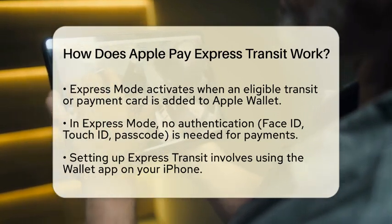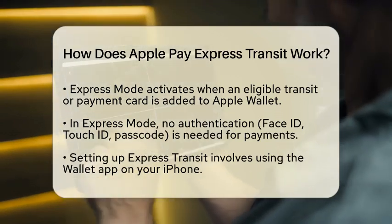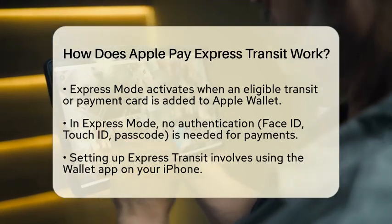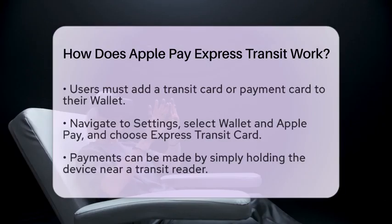Setting up Express Transit is straightforward. First, open the Wallet application on your iPhone. Next, add a transit card or an eligible payment card. Then, navigate to Settings, select Wallet and Apple Pay, and tap on Express Transit card. From there, choose the card you want to use for your transit payments.